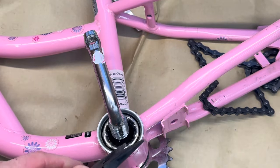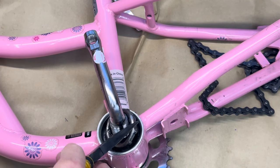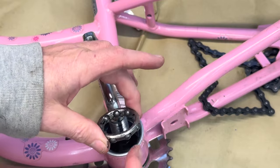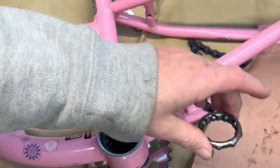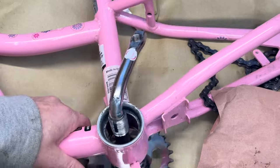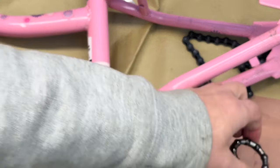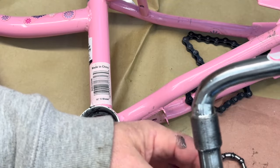The bearing is close to the hub. Take it right out. The bearing is on that side, and this is locked in as well.